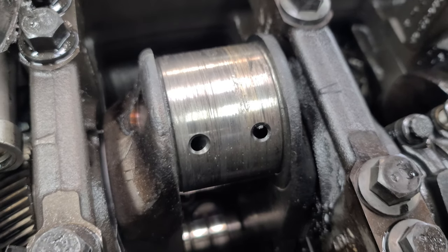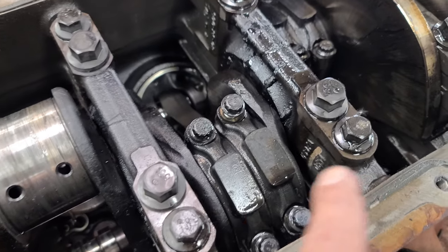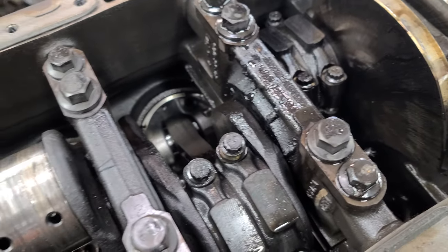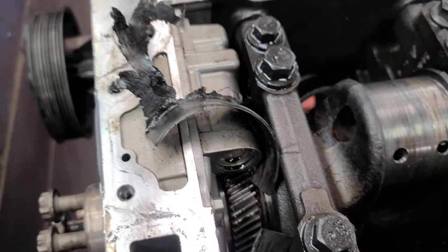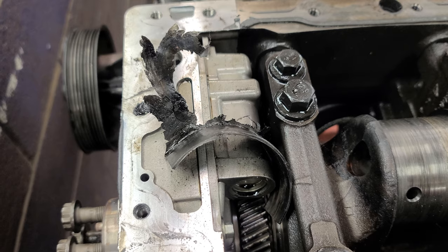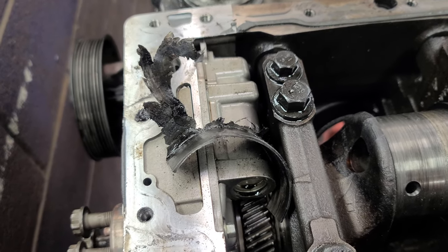It's the crank — it did not move at all. I had to break all the caps loose just to get the engine to crank. And here's what I believe is number five, and it looks like it's throwing up gang signs.